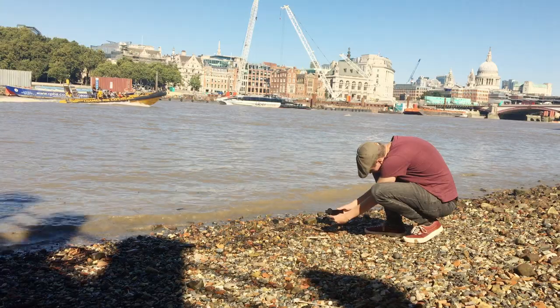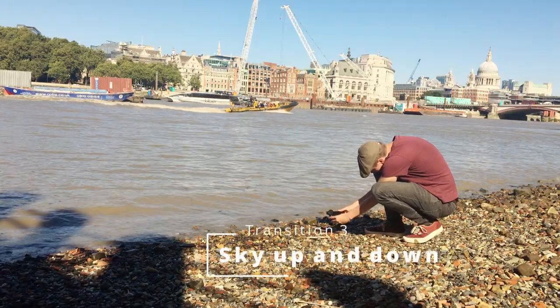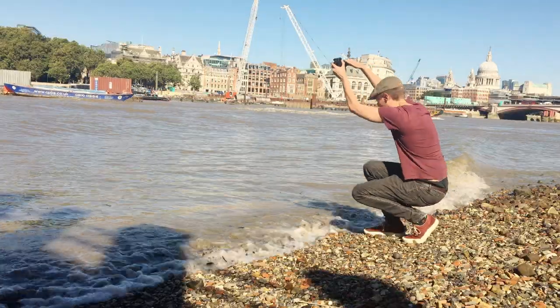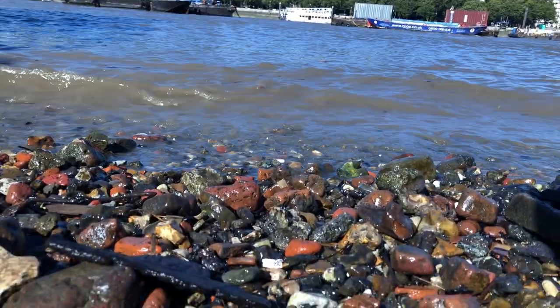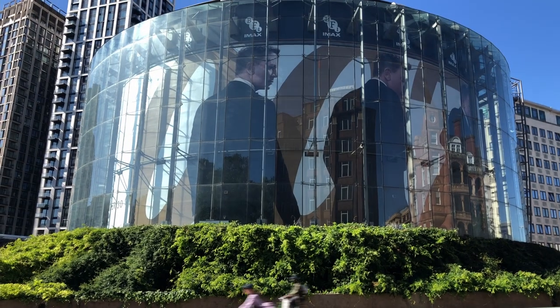Next up is the sky transition — this is a really cool transition that works really well, particularly if you've got nice blue skies. Get your focus where you want it, line that up, and then swing the camera up into the sky so it's nice and blue by the end of that shot. As you can see here, I get the focus nicely and then swing that camera up into the sky.